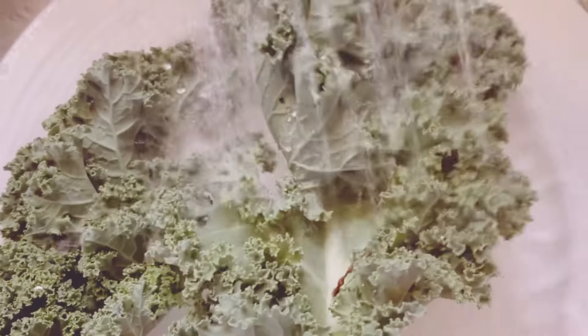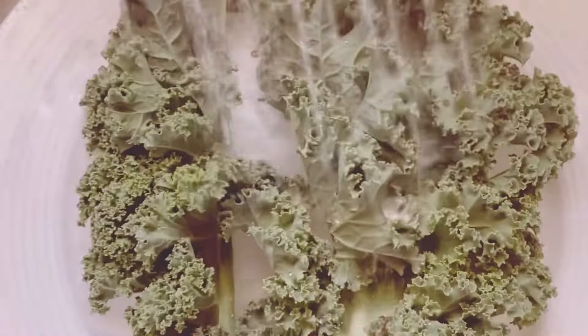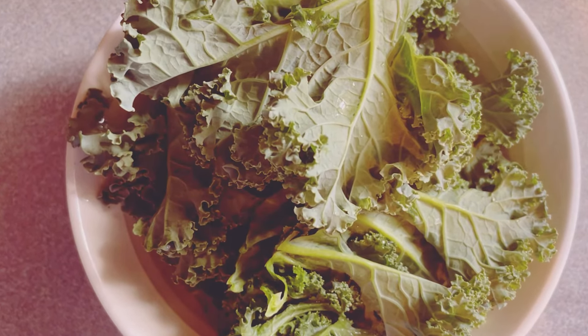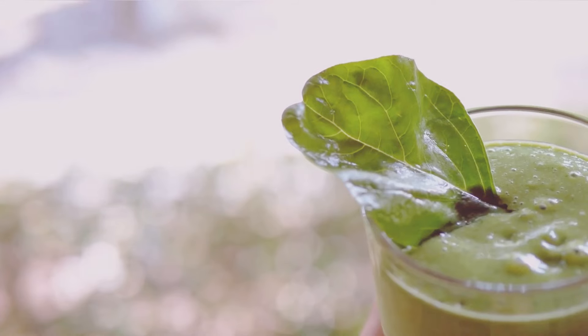Next, we need some greens. Greens are essential for that vibrant color and nutritional boost. I'm using one cup of kale. Kale is a powerhouse of nutrients — a fantastic source of vitamins and minerals, including vitamins A, C, and K. Don't worry, you won't even taste it; the other ingredients will mask the flavor.